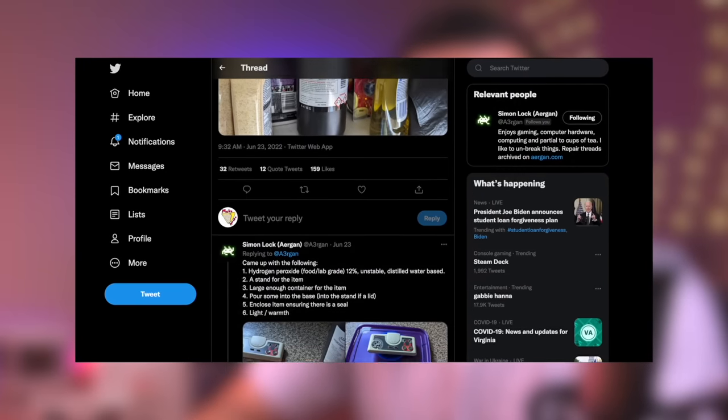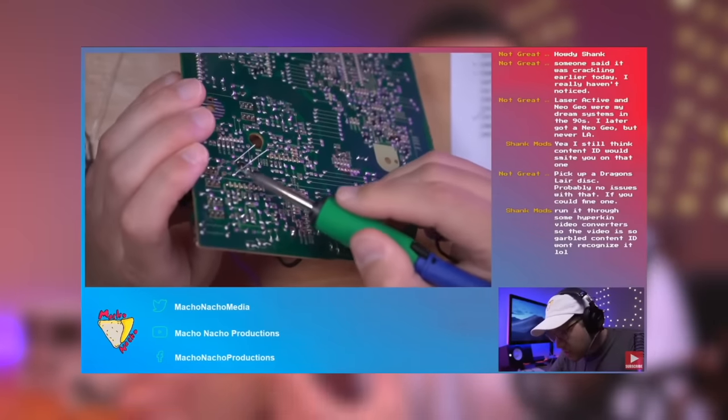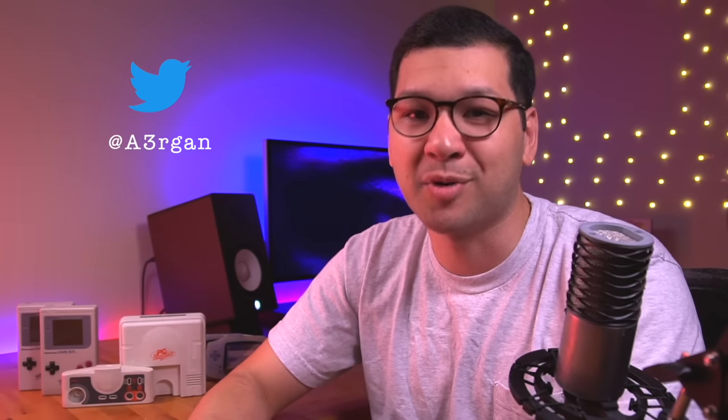This new method comes from Simon Locke, an avid retro gaming enthusiast and restorer. Simon was actually critical in helping me repair and restore my laser active system when I ran into a couple snags, and is just a wealth of knowledge when it comes to retro console restoration. I definitely recommend you check him out on Twitter at Aragon, where he posts a lot of his restoration and retro gaming projects. Simon has been experimenting with methods to restore yellowed plastics back to their original color for quite a while, and all that research has led him to this new contactless Retrobrite method.